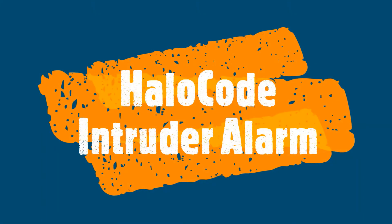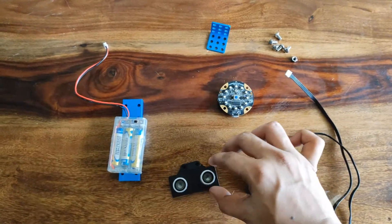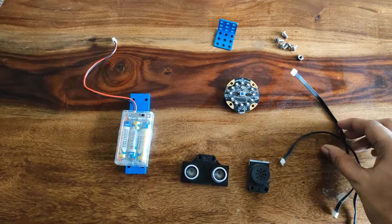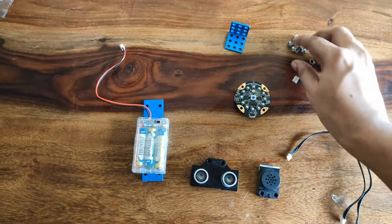Hello everyone. Today's project is an intruder alarm. Sometimes elderly people forget to close the door and start doing some other work, and in that time someone can enter the home. This intruder alarm will help them detect if someone enters. Here we have taken a HaloCode, an ultrasonic sensor, a speaker, connecting wires, a battery, and some mechanical parts.